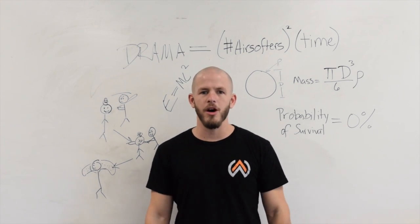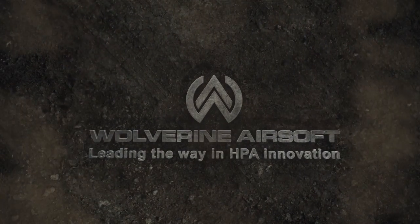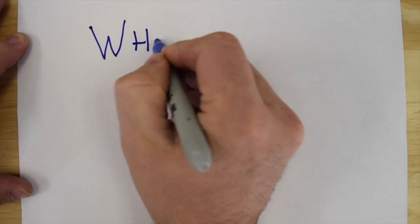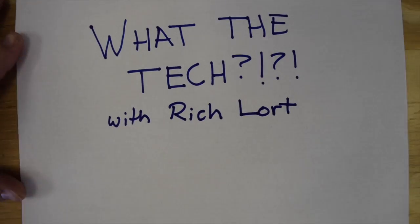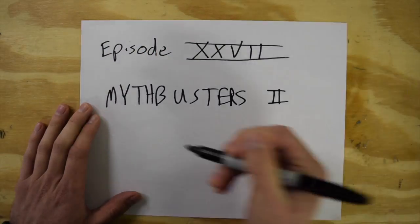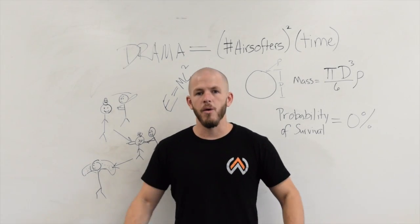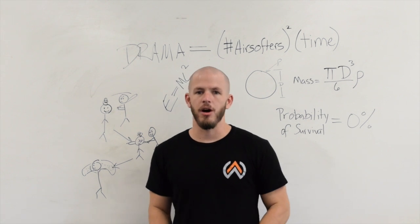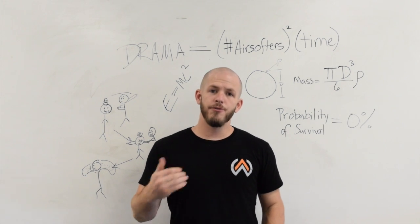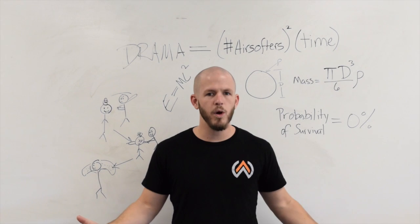What's up guys, today on What The Tech we are talking about joules versus FPS. So when you're talking joules in airsoft, you're talking about the energy of the BB, and there are two basic levels of misunderstanding. The first is why the weight of the BB matters at all — they're all little BBs, they're all really light, so what's the difference?